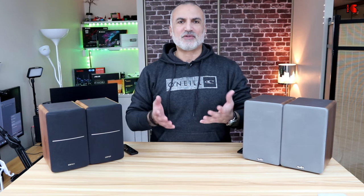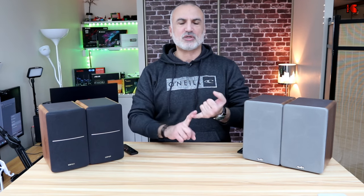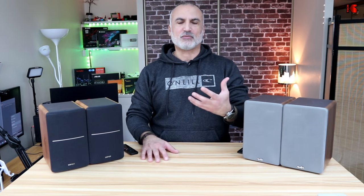In my video I'll be covering the following aspects: first I'm going to talk about the build quality, which is a very important part. I'll also be covering the specifications, the connections, and of course I'll be performing a sound test. Afterwards I'm going to give you my opinion on what speaker I like most and what speaker I will be keeping for myself.